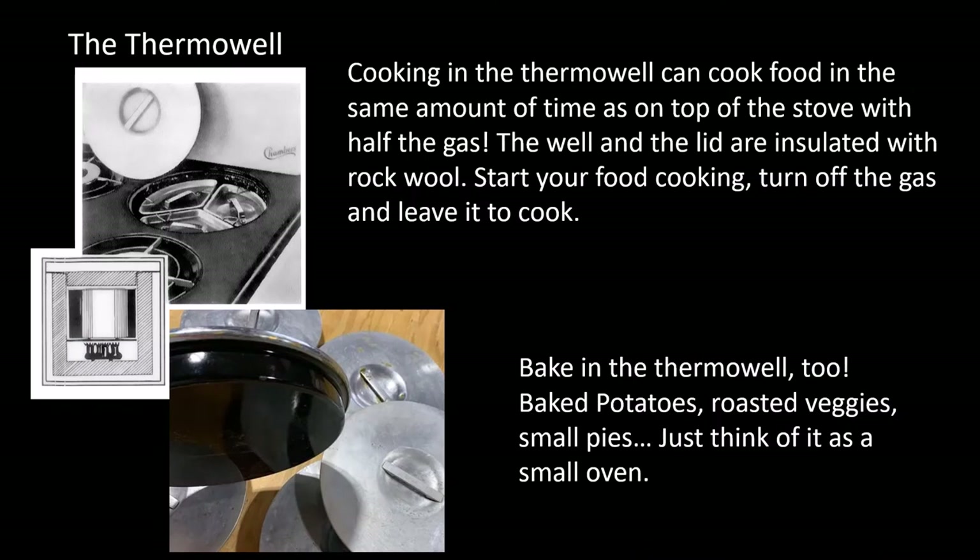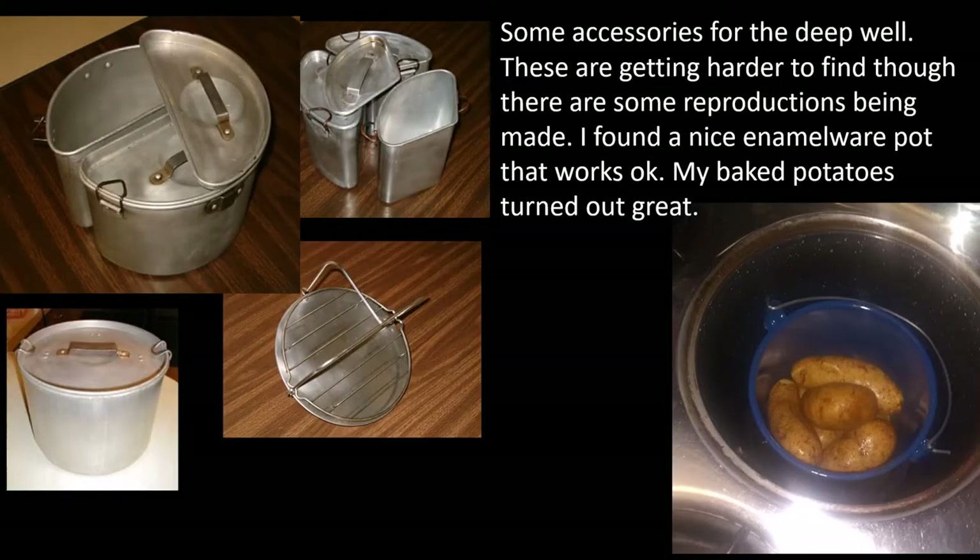Let's talk about the thermal well. The thermal well can cook food in the same amount of time as on top of the stove, but with half the gas. You start your food cooking lid on, and then halfway through, shut the gas off and let it finish cooking on retained heat. The well and the lid are insulated with rock wool. You can bake in the thermal well too — just think of it as a small oven. The original accessories for the deep well are getting very hard to find. It came with special kettles with sealed lids so you could lift things out and cook two or three things at the same time. Also, that odd looking thing with the grill on it is a thermal baker, and putting that in gives an air space so it's more like using it as an oven.